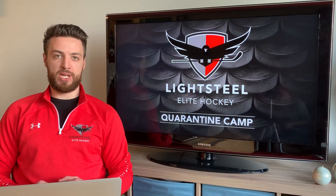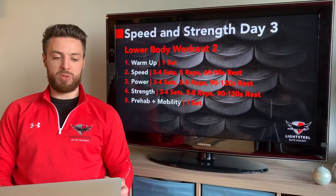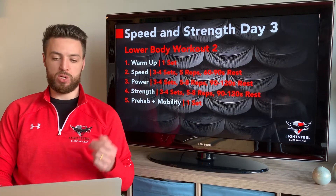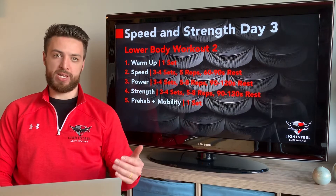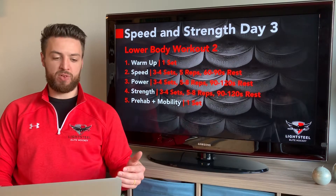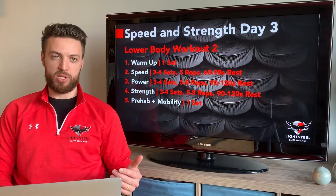Welcome back to Light to Seal Hockey's Quarantine Camp. We are on speed and strength day number three. This is our lower body workout number two. We're going to do a quick warm-up and then get into our speed plyometric section, then power, then strength, and then prehab and mobility.